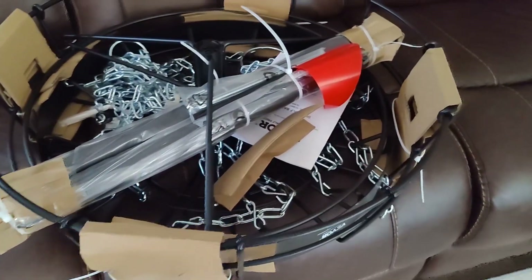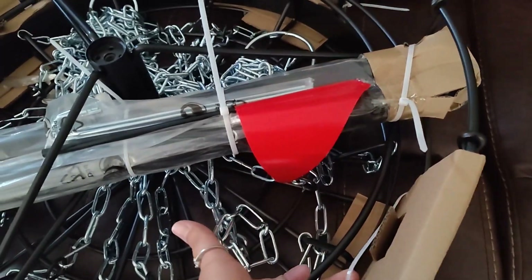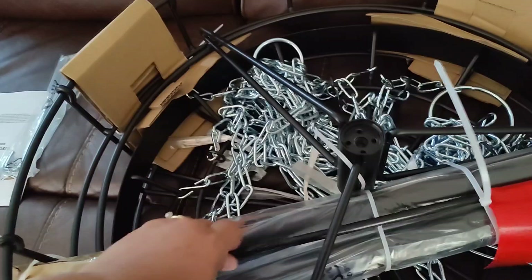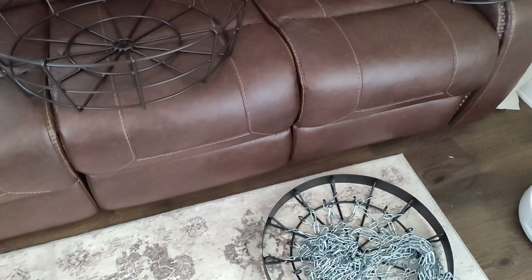This is how it comes in the box, so we are going to need to do some assembly. We have the instruction manual. The basket does have quite a few zip ties that we're going to need to remove. It looks like we have stakes and a flag. I'm going to put this together in the house because it's very hot outside.